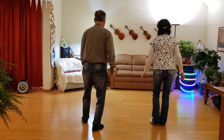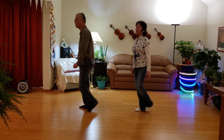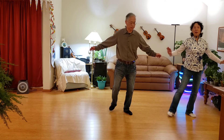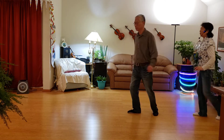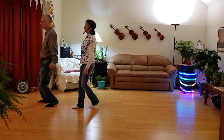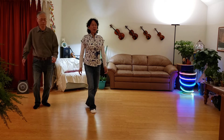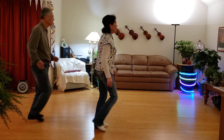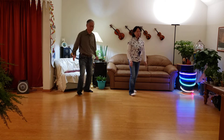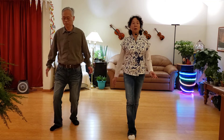One, two, three and four. Five, six, seven, eight. One, two, three and four. Five, six, seven, eight. One, two, three and four. Five, six, seven, eight. One, two, three and four. Five, six, seven, eight. One, two, three and four. Five, six, seven, eight.